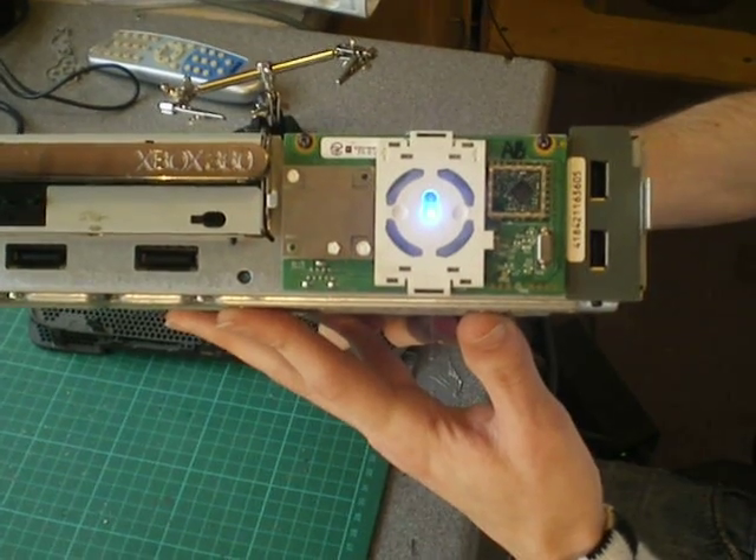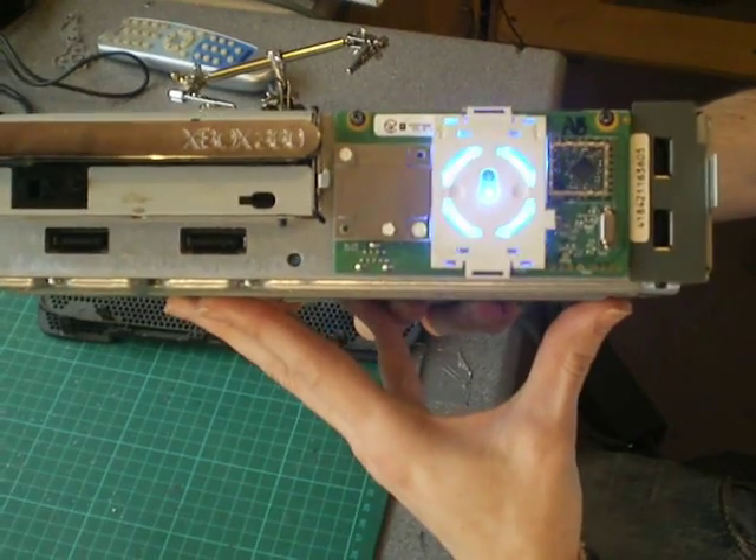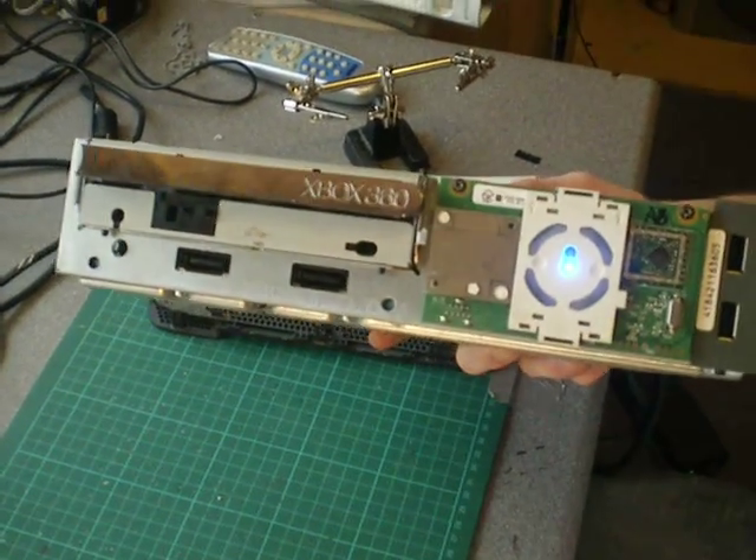Now to put your console back together it's just the reverse process of what we just did. Don't forget to put your eject button on — I've done that before. And that's about it for the RF module change. Thanks for watching.